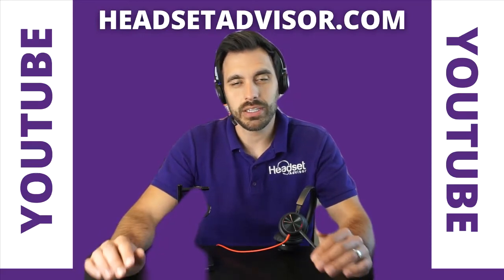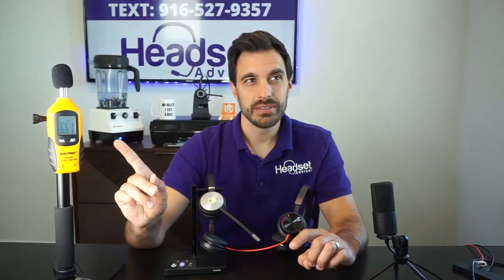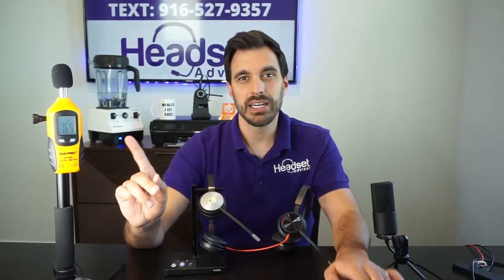Now let's take this up to the next level and add in some background noise. This is how loud it is in the room with office ambient noise — people speaking in the background, writing, typing, that type of thing going on. You can see from the decibel reader it's about 65 decibels in this room right now. This is the Blackwire 8225 with the ambient noise going on in the background. I'll be quiet so you can hear that noise.